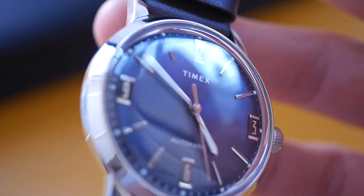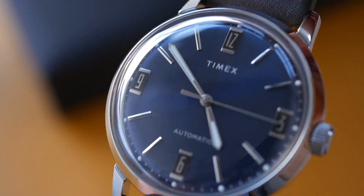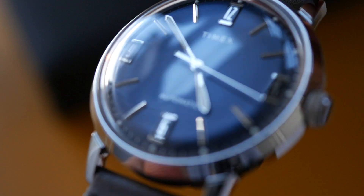Let's have a quick look at the lume in the dark. Yeah, it's not bad — it is a dress watch and it's not a big issue to have super bright lume on a dress watch, but that's not bad at all. I'm just going to zoom in on that dial now so we can see it in a bit more detail.